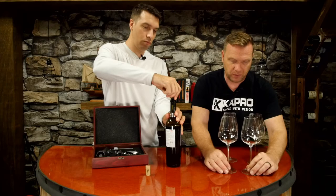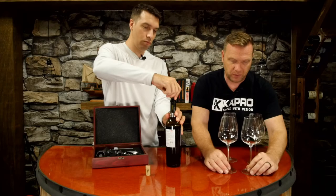Beautiful little kit, guys. Also check out these glasses - really nice glasses, they come in a set of four. You hear that pop? There you go - you can now serve wine like a champ. That's our point of view. Thanks for joining, we'll see you next time here on What Tools Inside.